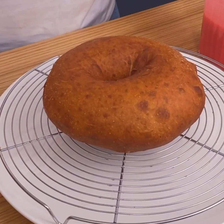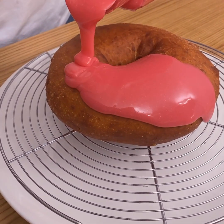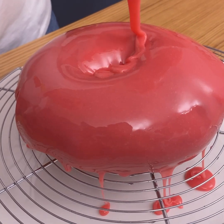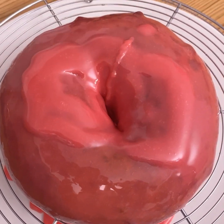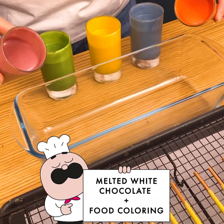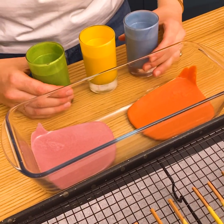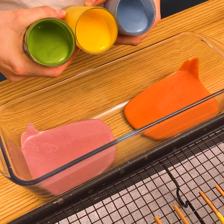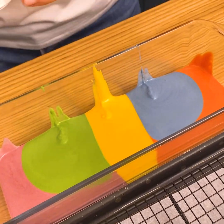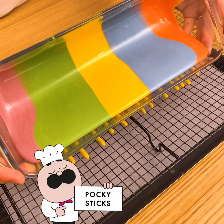Now our doughnut is cold so we can glaze it. We have a nice pink icing that we're gonna pour on the top — really satisfying. We're gonna keep going with our recipe with our pocky. We're gonna pour our white chocolate that I've colored with some food coloring — I have five colors — and then take the entire jar and glaze our pocky.